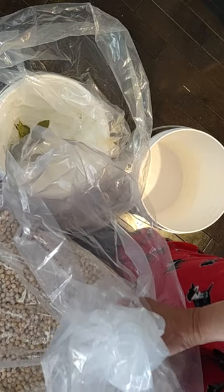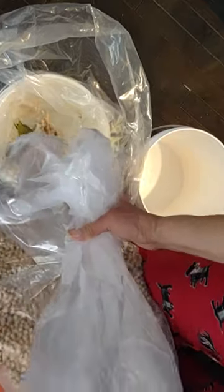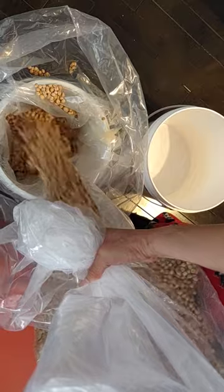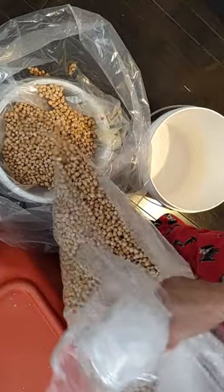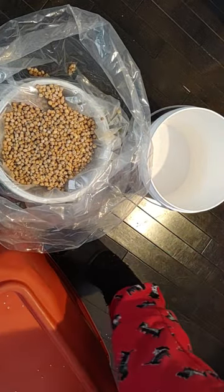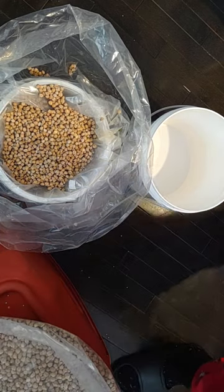Okay, these are garbanzos and I've got to find out if they sprouted on me. How could you tell the difference? I don't know. That took just a couple of spills - I did really good.